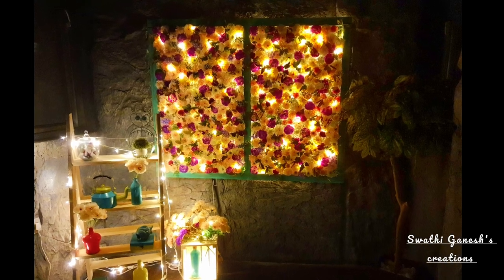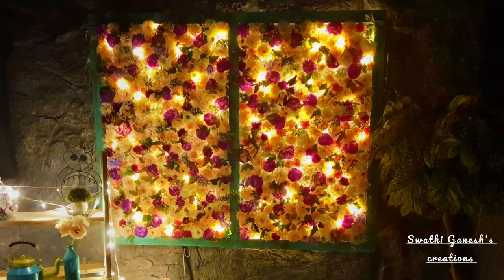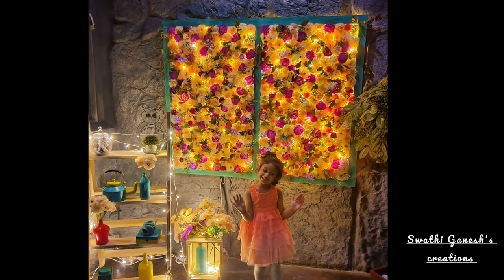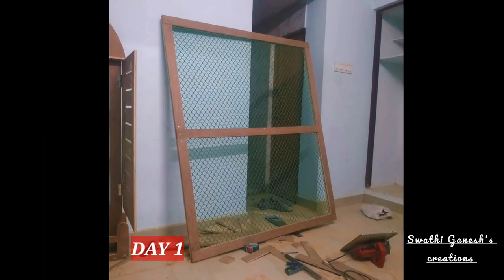Hi, hello, namaste, vanakkam, namaskaram. Welcome back to Swatikanish Creations. In today's video I'm going to share with you guys how I created this DIY light flower frame for decoration. So without wasting any time, let's get into the video.